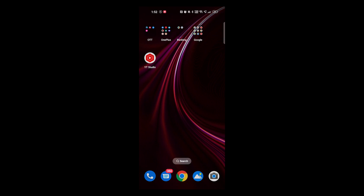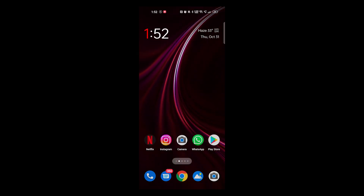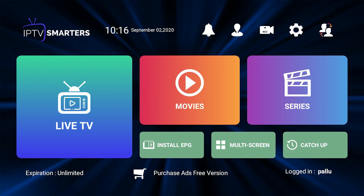Hello friends, welcome to LOXIO Tech YouTube channel. In this video, I will show you how to install IPTV Smarters Pro in your smartphone.